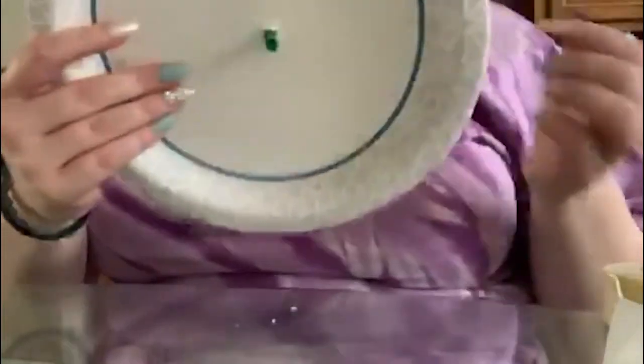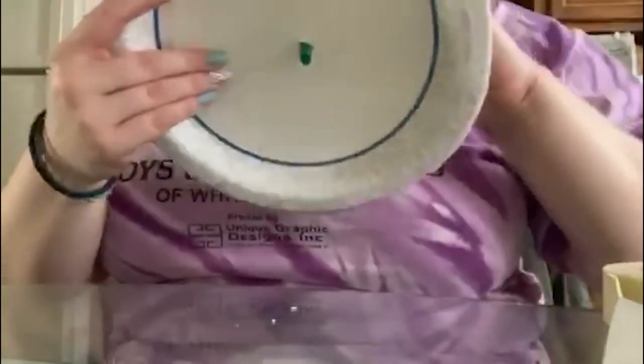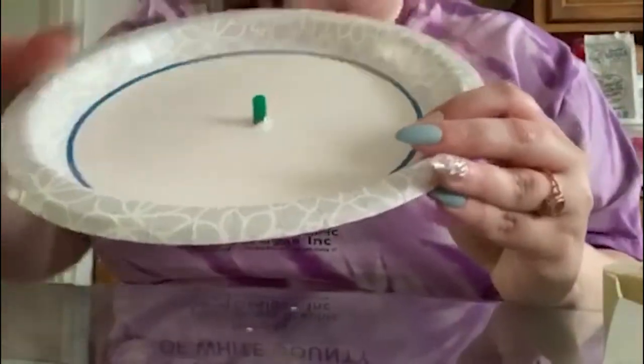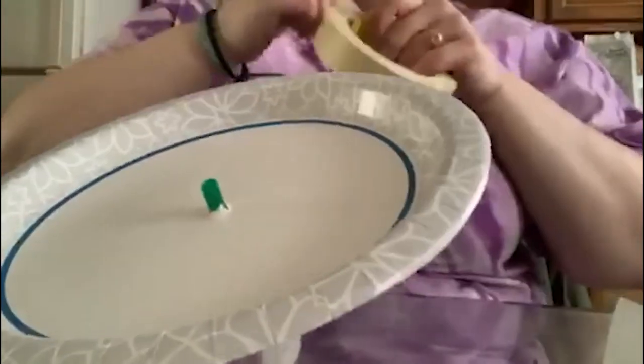And now we're going to flip it over. So this is what the bottom of your plate should look like. I've got a little bit of a nub right here, so I'm going to go ahead and tape the bottom of this as well.